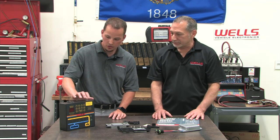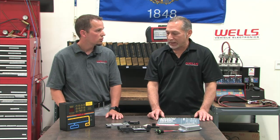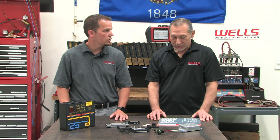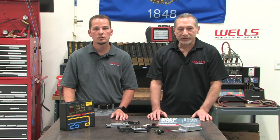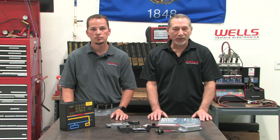Does this test machine do anything other than ignition control modules? No, this is strictly for ignition control module testing. Well, I think that pretty much wraps it up for today. My name is Jeremy, and I'm Glenn from the Wells Technical Services Department. We hope to see you again next time for CounterPoint Live.